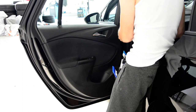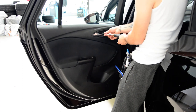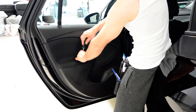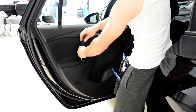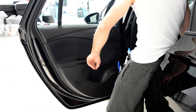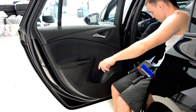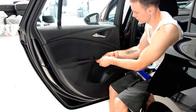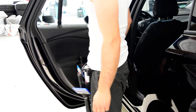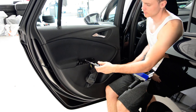Okay, now we remove this. Now you need to remove this, and under this you will have another two screws. Under this you have two screws — one is here, one is there.